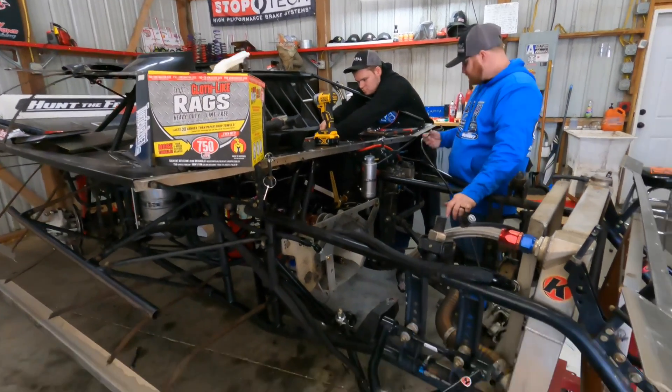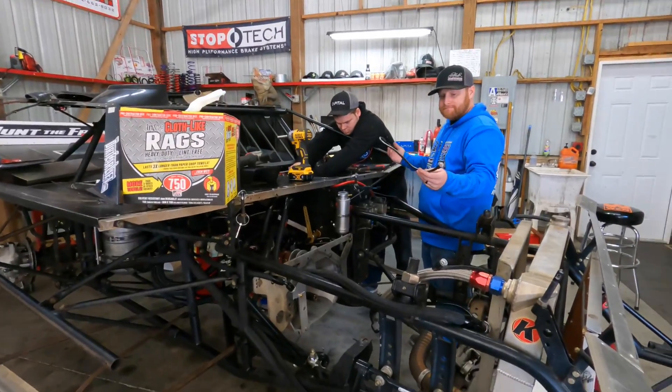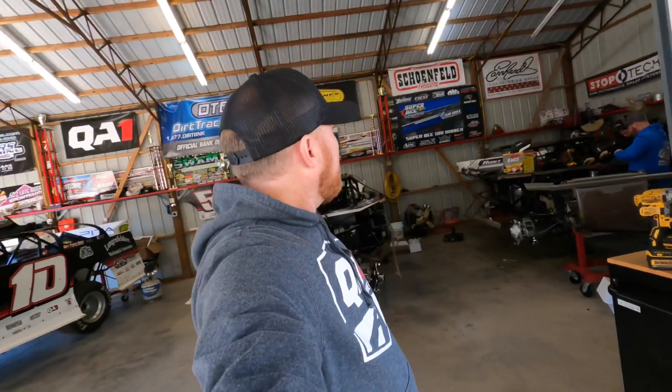Stay tuned — if the engine gets here in time, we'll be going to Bubba Raceway Park in Ocala with the Lucas Oil Series at Bubba, and then All Tech with the Lucas Oil Series as well. That is our plan, but we're running out of time. Keep fingers crossed that the super late model engine gets here in time and we can do all that.